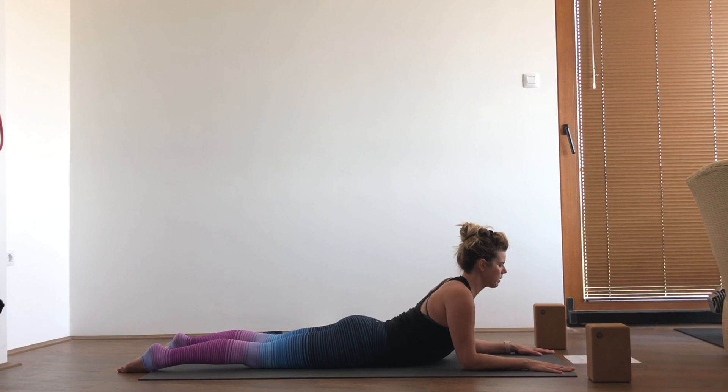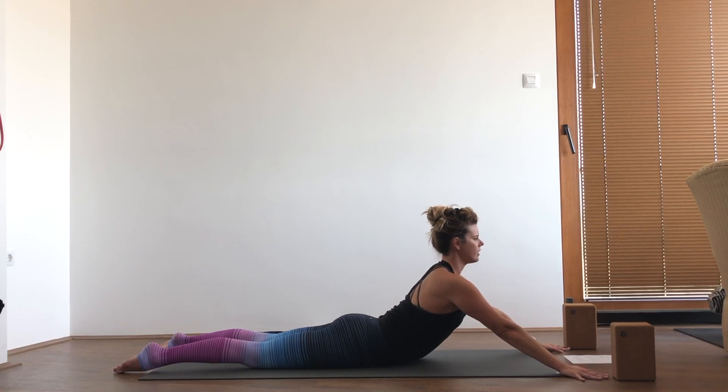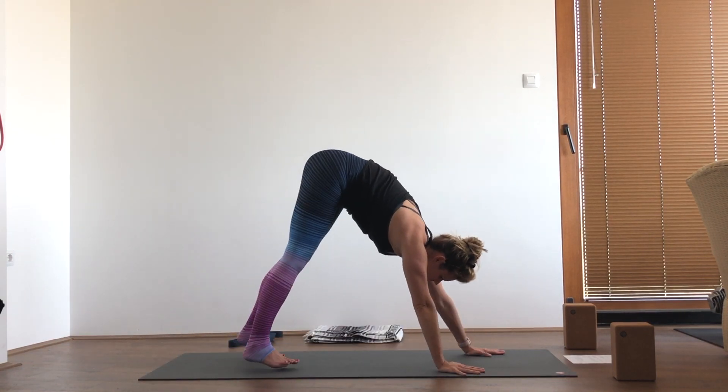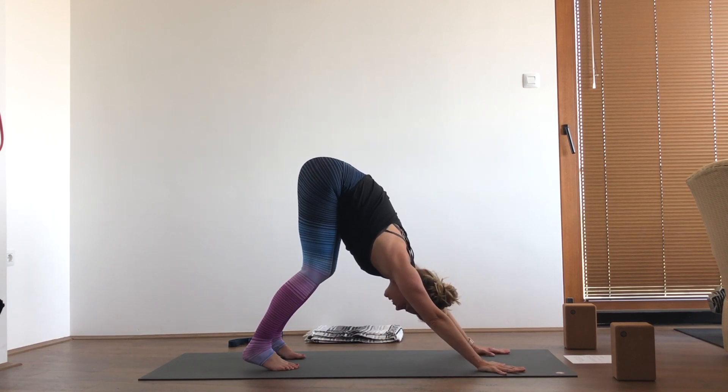And then if you'd like to come up into seal, extend your hands out toward the top corners of the mat and gently lift up a little bit higher, using a little bit of back strength here as well. Then lower down, hands under the shoulders, tuck the toes, press back into downward facing dog, relax the head, bend the knees and try to lengthen the spine, sending the tailbone up and back.